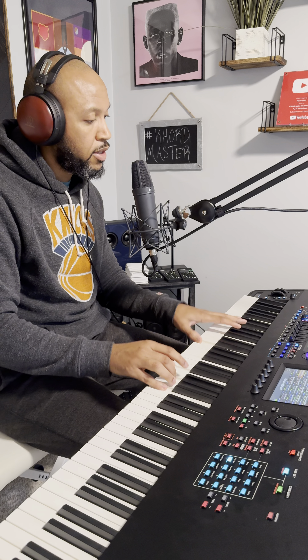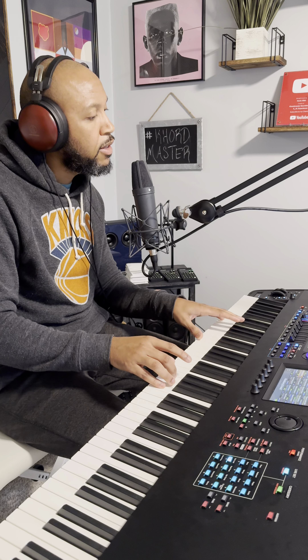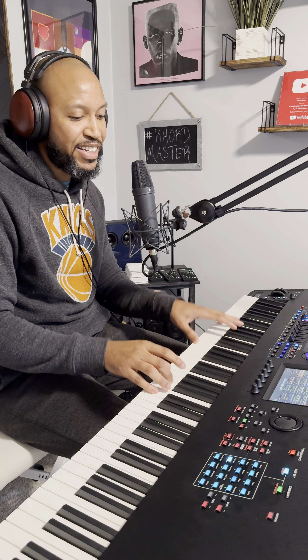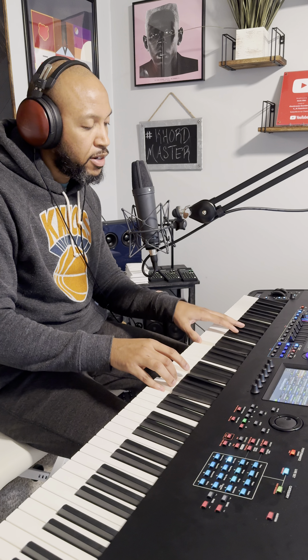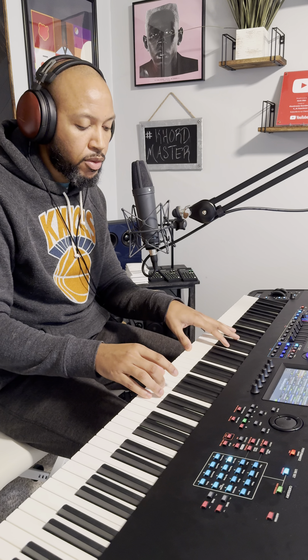Don't be so quick to walk away, dance with me. I want to rock your body, please stay. Dance with me. I don't know all the words — I wish I knew the words to this song.